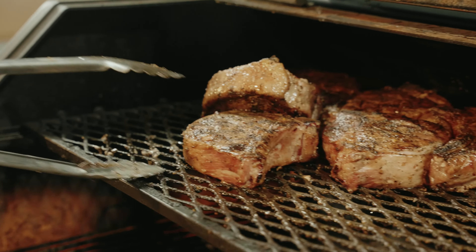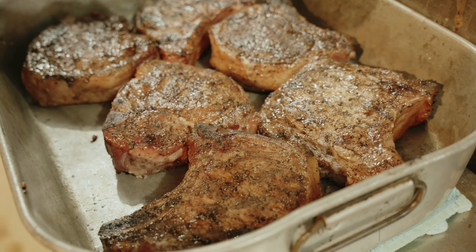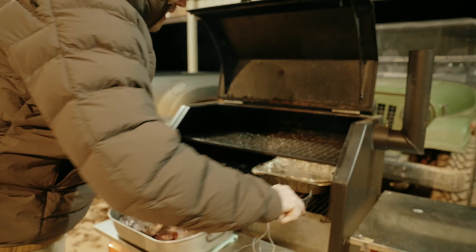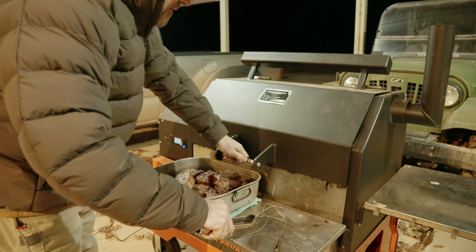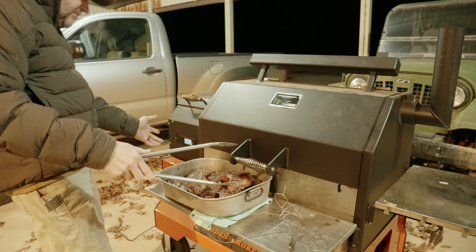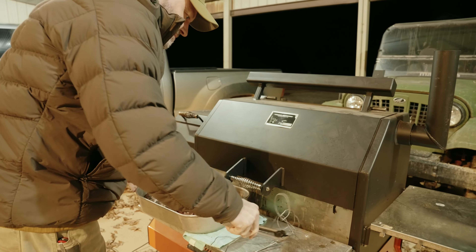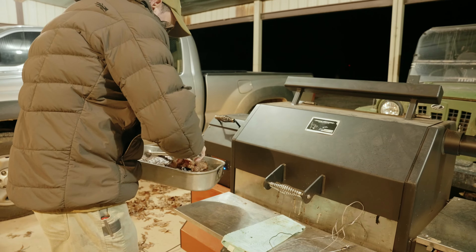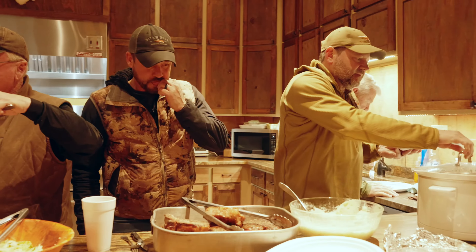If that don't make your tongue slap your brains out! What I like to do is shut her down and let it cool off naturally — it says power off, so it's doing its own thing. Let's do this, brother — want some mashed taters?